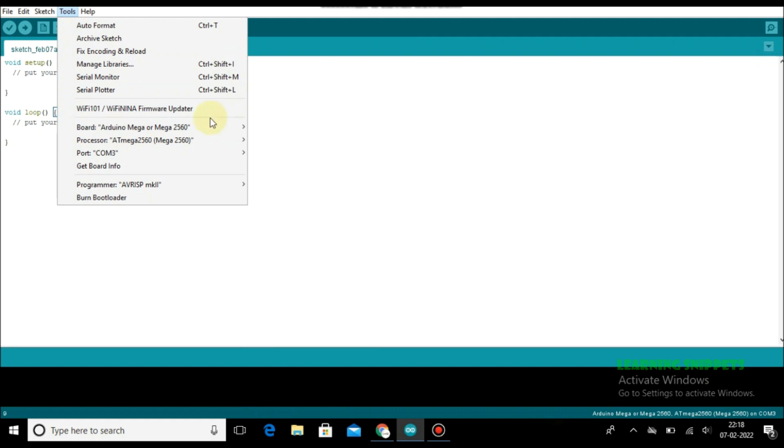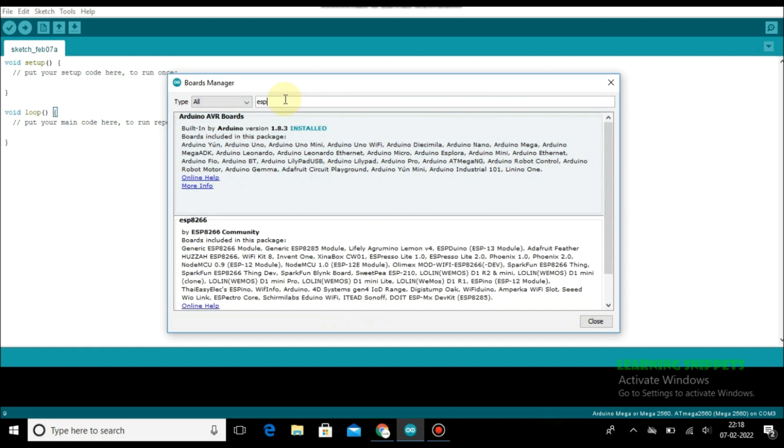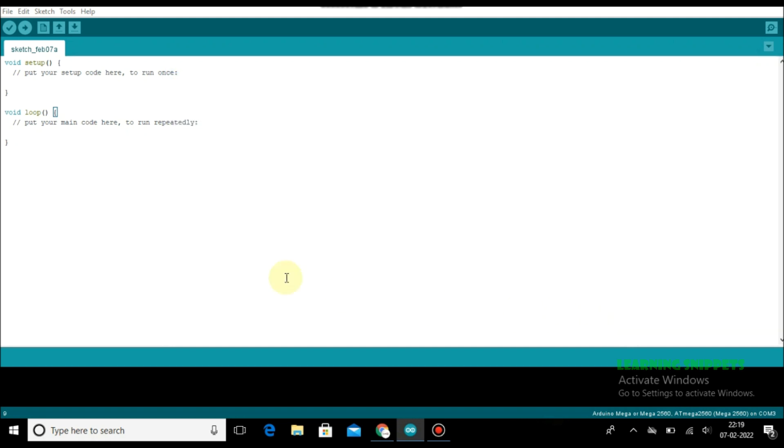Now again going to the Boards Manager and searching for ESP8266. We got this — we just need to install this. Click on install and wait for the download to be completed. Once the installation is done, click on close and now again going to the Boards.